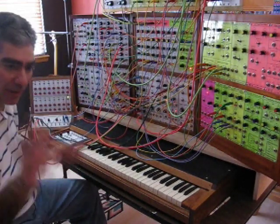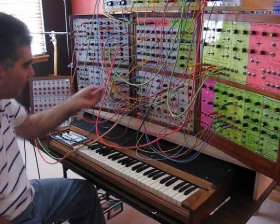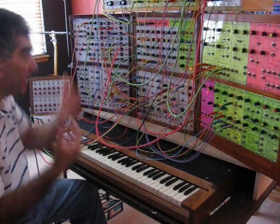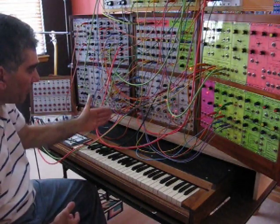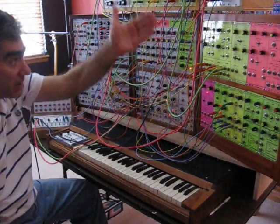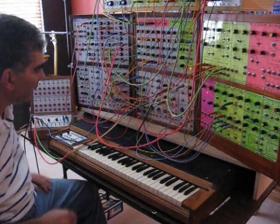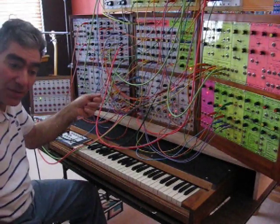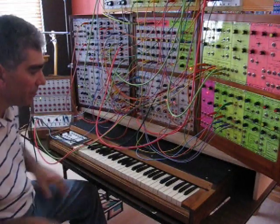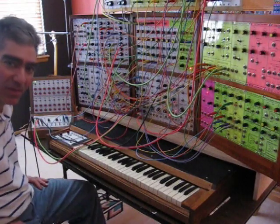Sometimes you'll hear the bird over here, sometimes over there. The VCO used for the tweets is modulated with an ADSR, and another ADSR goes to the VCA for the tweet envelope. A little bit of triangular wave modulation adds some randomness as well. It's an elaborate patch just to make the stream and bird sounds — more than you'd think.